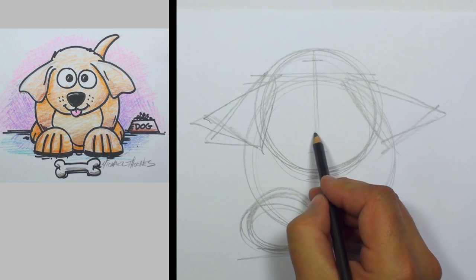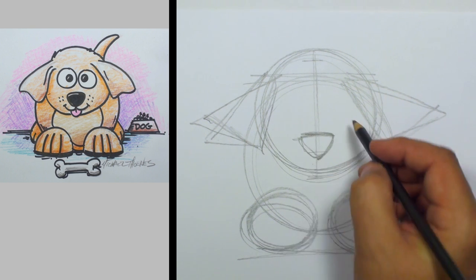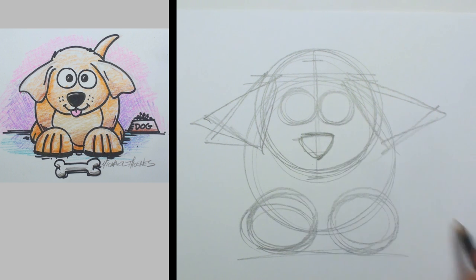Let's find the middle of the face, right about down here. Go ahead and draw yourself a nose — don't worry if it's a little high or a little low. A couple of nice big eyes; draw some circles there.